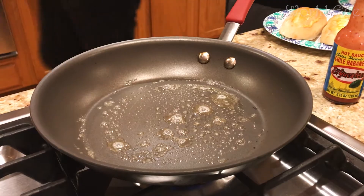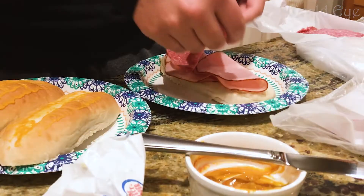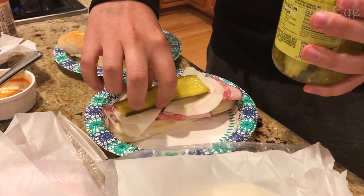Melt butter in a frying pan. He still uses ham, but instead of pork, we have salami. Add some provolone cheese and pickles on the bun.